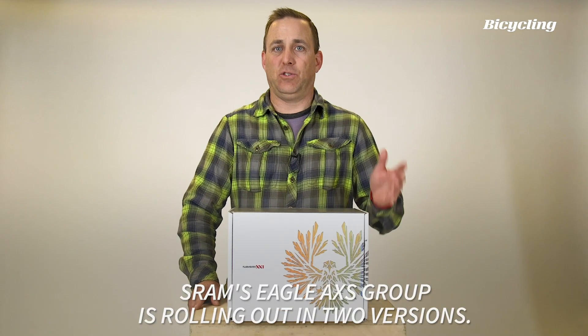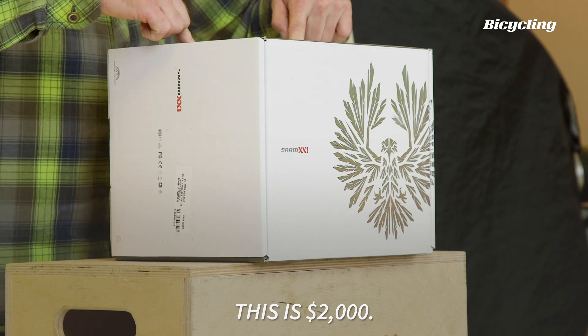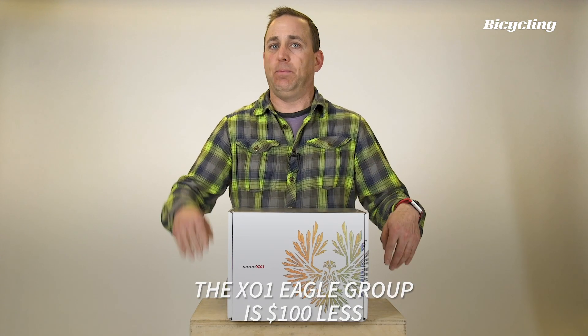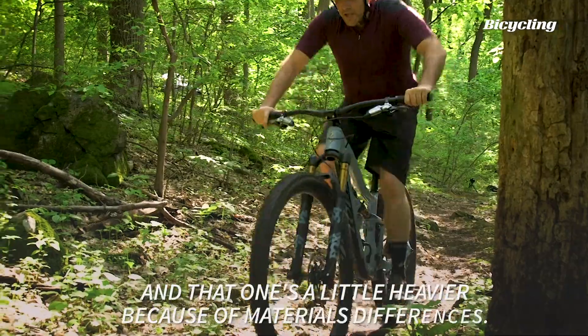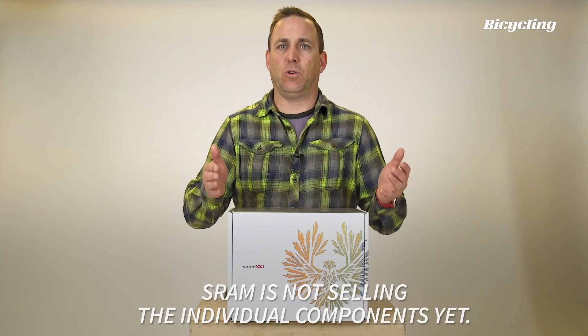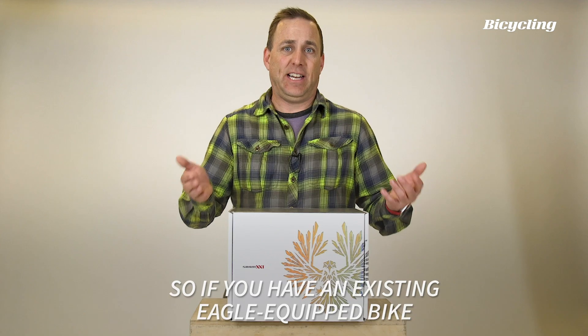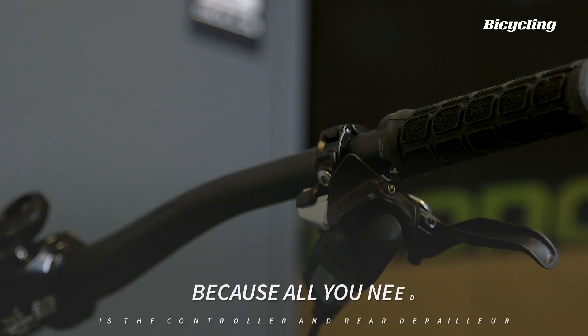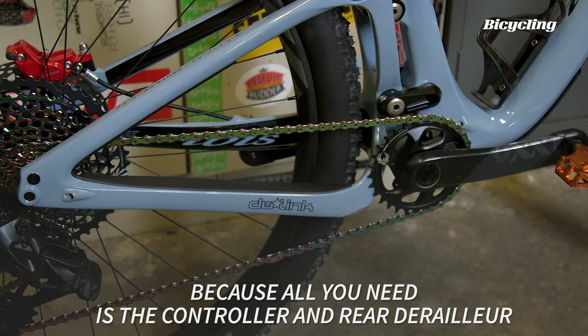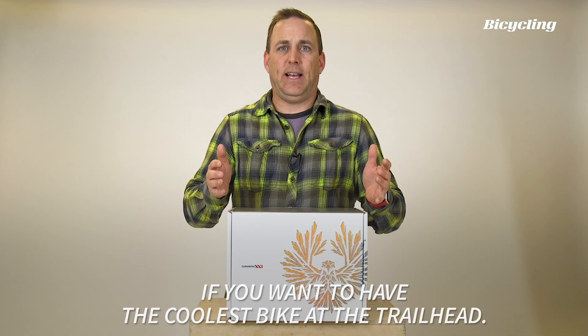SRAM's Eagle Access group is rolling out in two versions. It comes in XX1 Eagle, which you see here, at $2,000. The X01 Eagle group is $100 less, and that one's a little heavier because of materials differences. SRAM is not selling the individual components yet. Those parts will be available later, so if you have an existing Eagle-equipped bike, you're gonna have to wait because all you need is the controller and the rear derailleur to upgrade to Access. If you wanna have the coolest bike at the trailhead, you're definitely gonna want this group on your bike.